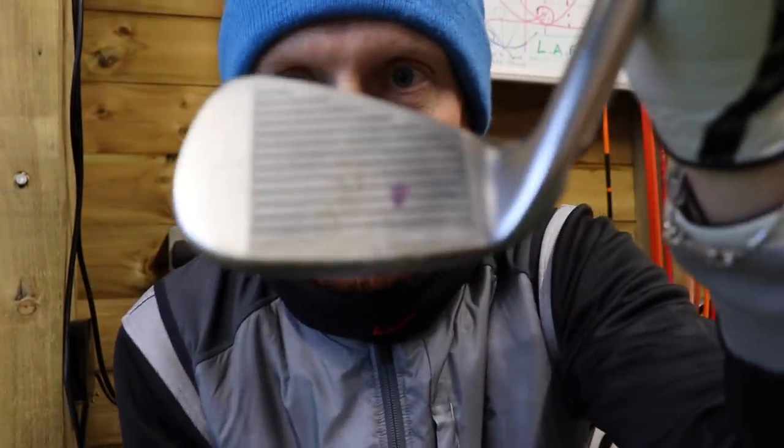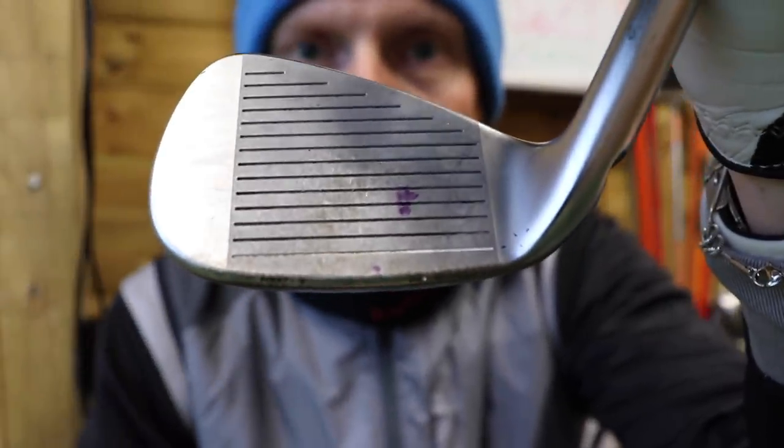Manufacturers won't tell you that, as I mentioned. Which company in their right mind is going to put a dot where that sweet spot is near the heel and say that's where you're supposed to hit the golf ball? None.